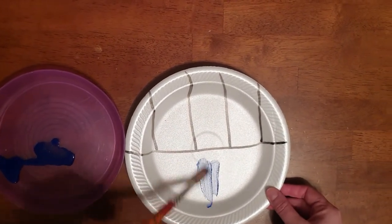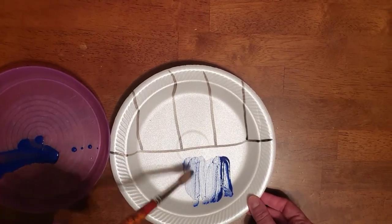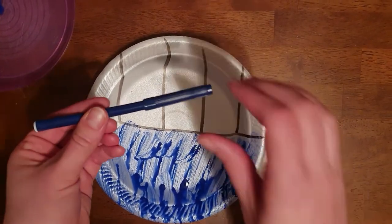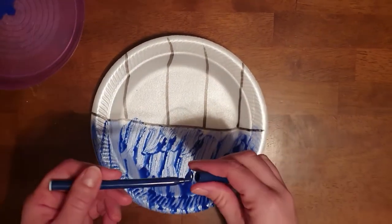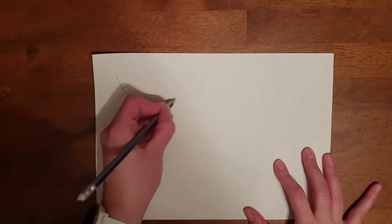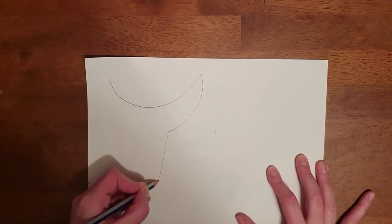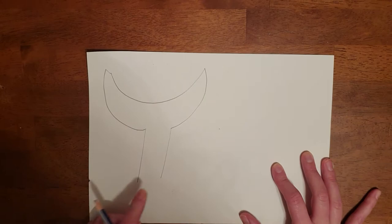You're going to paint this side of your plate with blue paint. If you are using a blue marker instead of the paint, you can just color this part in blue. The next step: get your white piece of card and your pencil, and you're going to draw the whale's tail. Start as if you're drawing a U, bring it down and go straight, and the same at the other side — bring it down and draw a straight line.